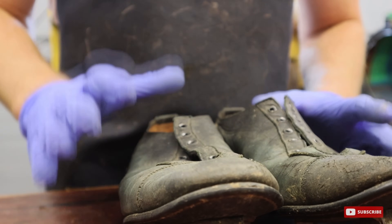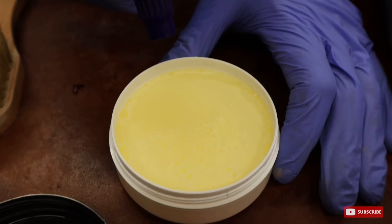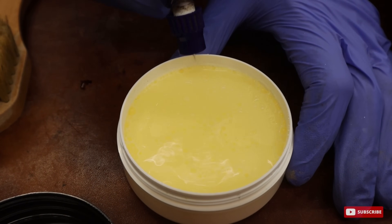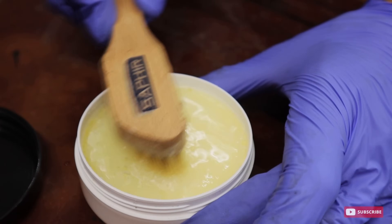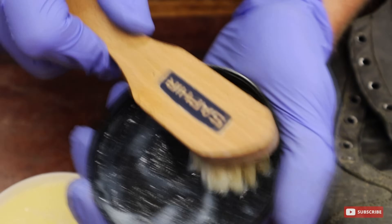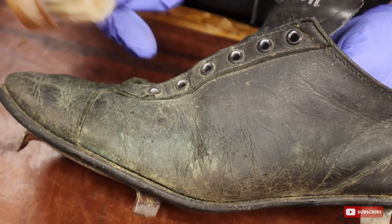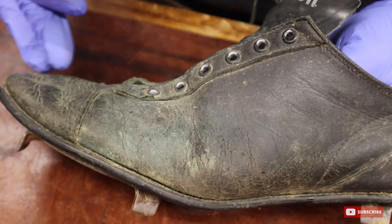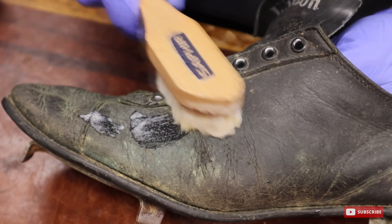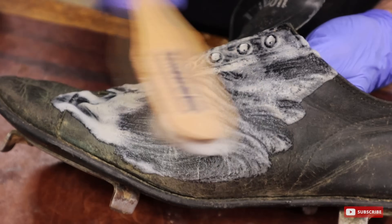And then we'll go and dye those after that. Now one thing I did already do that I didn't show you — instead of brushing these off, I actually took our air hose and blew these off really well to get a lot of that surface dust off the shoe.